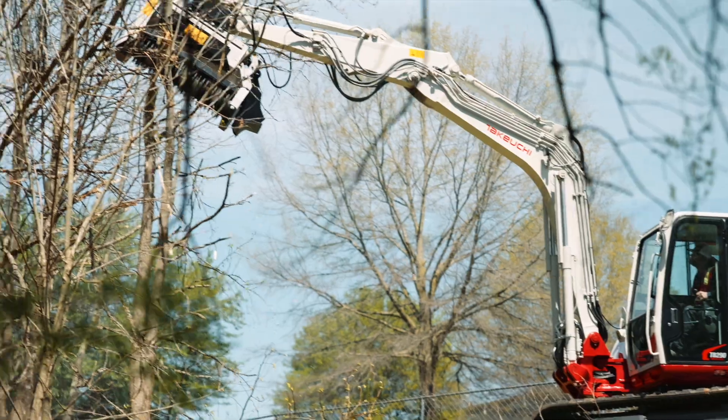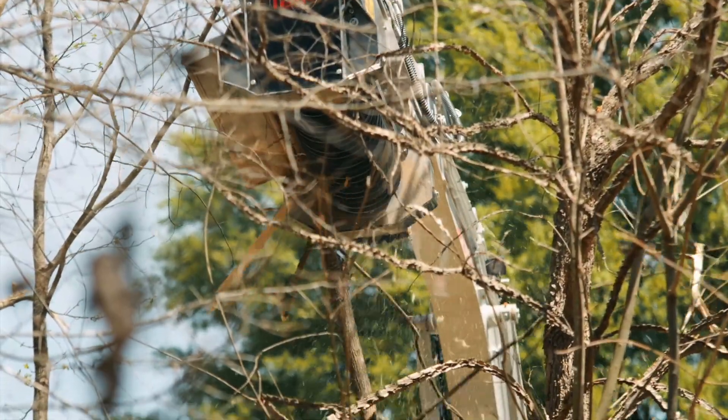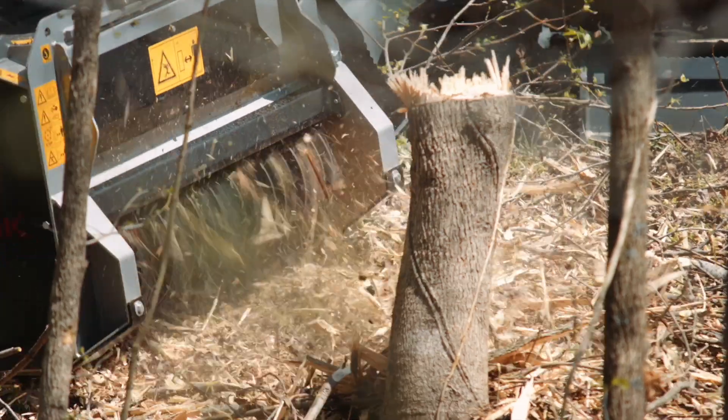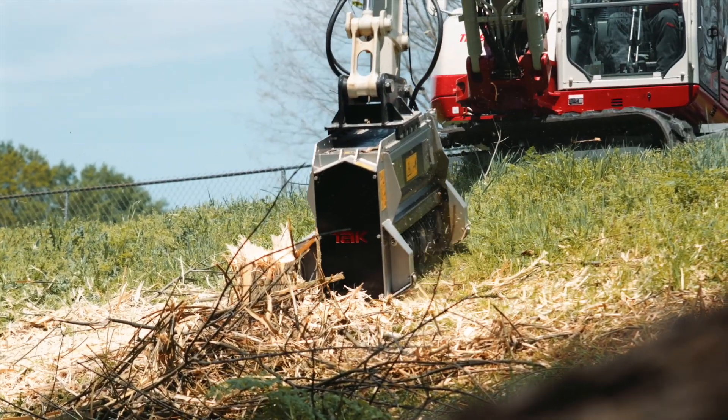Takeuchi's advanced technology and superior build quality makes for efficient use of time and resources, felling and mulching trees as large as 6 inches in diameter, leaving behind a fine organic product that is more environmentally friendly and sustainable than traditional cutting, stumping, and burning operations.